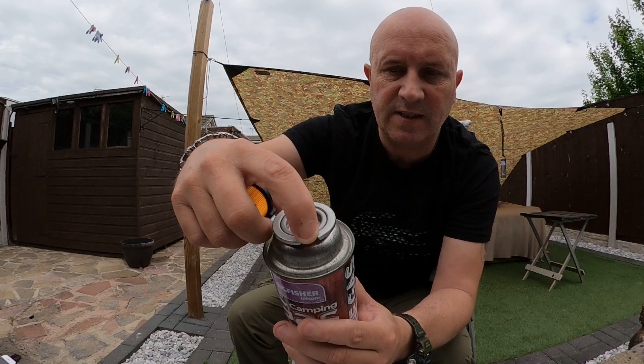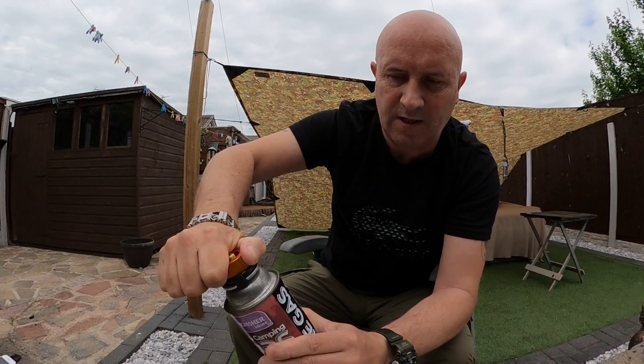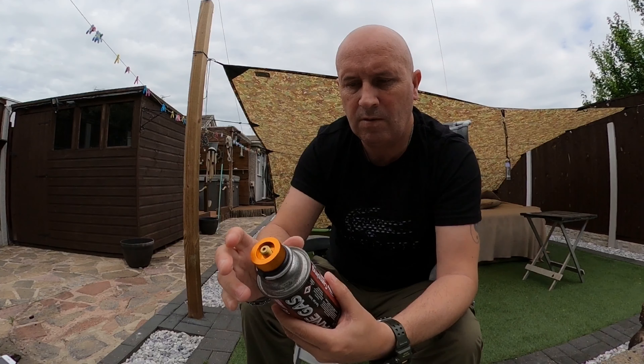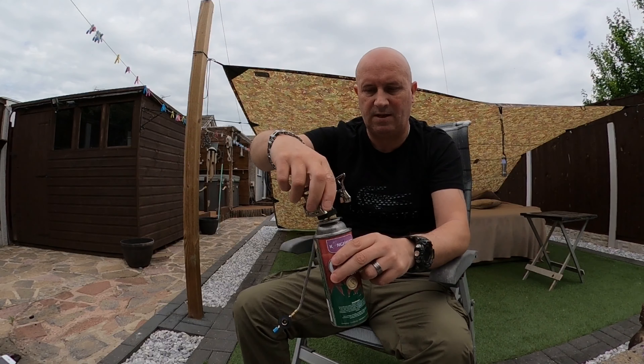So you just take the cap off where the groove is, there's a little lug on this bit, and it goes directly on top — turn it and that's sealed. Now, you can get some of these where it just screws directly on top, but it's not going to be practical because with the weight of it, if you've got a pan on top, it's going to wobble either side.